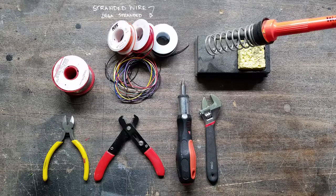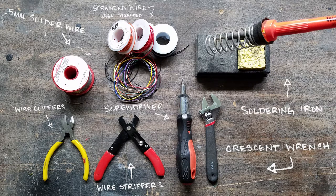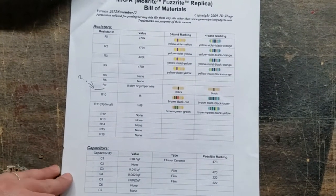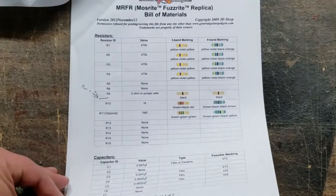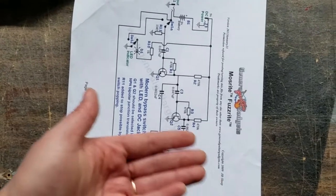Here's what you're going to need: stranded wire in various colors, 0.5mm soldering wire, wire clippers, wire strippers, a screwdriver, a crescent wrench, and of course a soldering iron. You'll also need your project file with a layout diagram, a bill of materials, as well as a schematic. You can Google your project and you'll find a file for it.